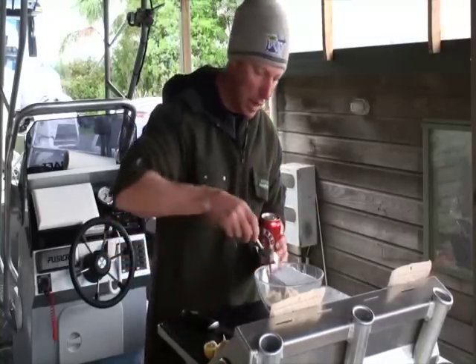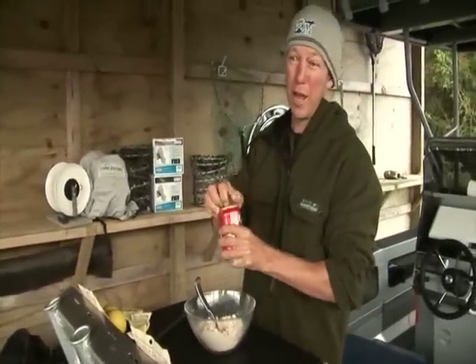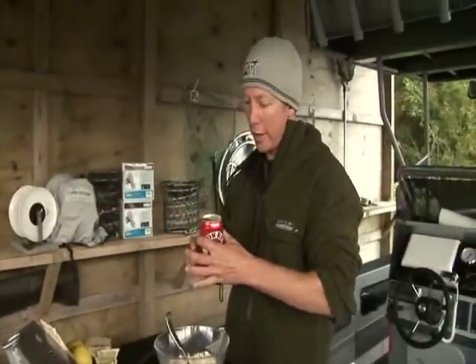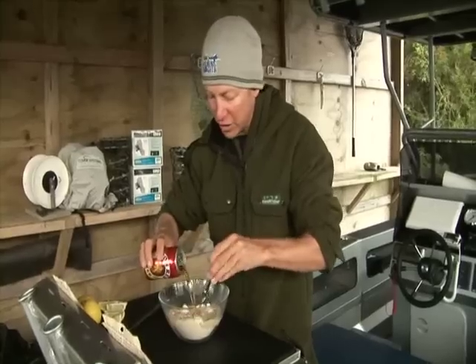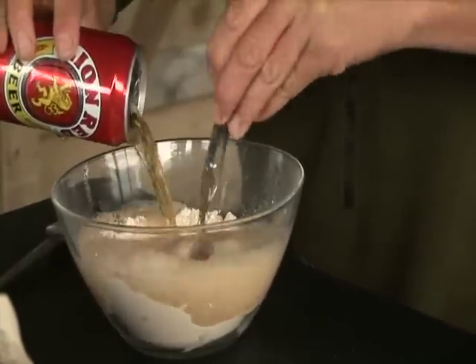It takes 280ml of beer — that is about a mouthful short of a whole can. And look, there's a marlin jumping over there! So we've got 280ml of beer and we just pour that in. You can use a whisk if you like, but I've got a fork and a fork will do just fine. And we just whip that around.